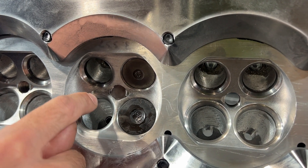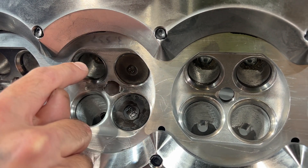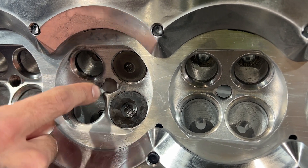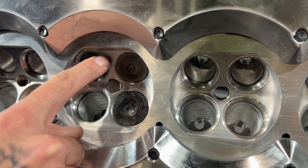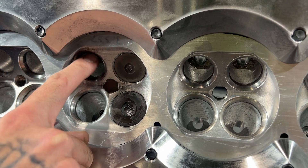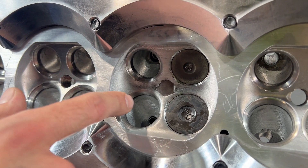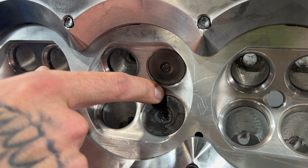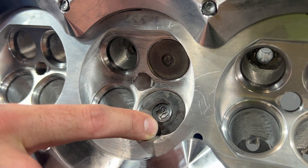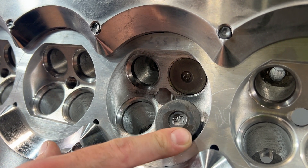The probe's going to come in. It's going to plot left to right horizontally, then vertically. And there's going to be a big web around the valves coming in and out of the deck surface. We leave the valves in here for the first digitize so we can actually probe both sides of the valve and get an angle in the machine where the guide is at.